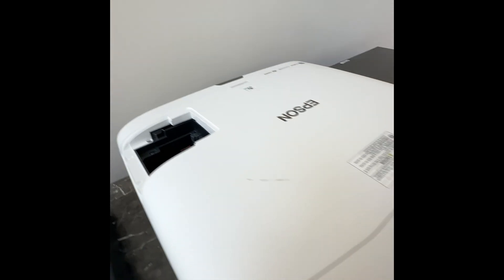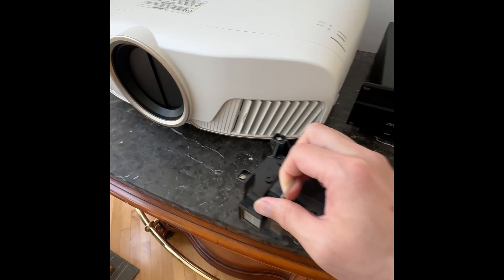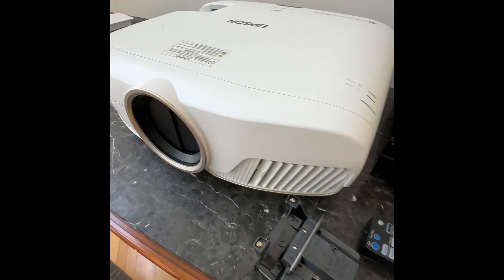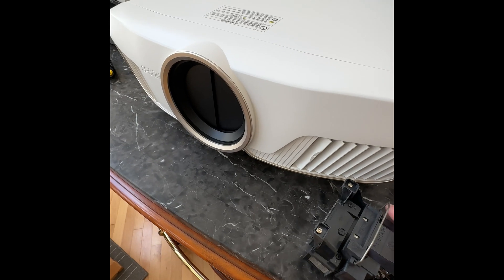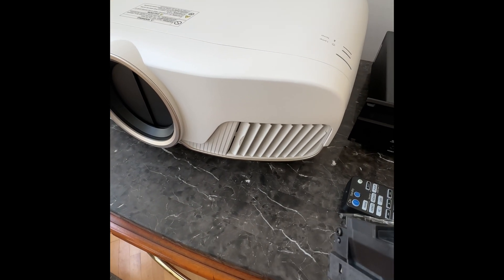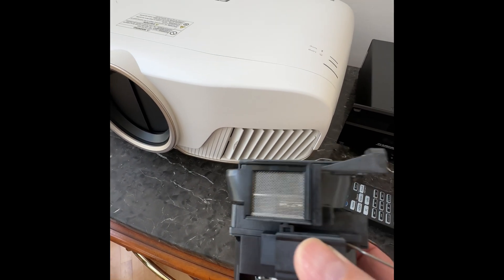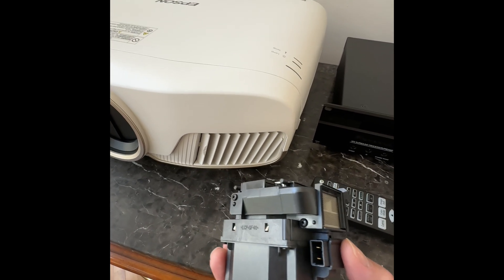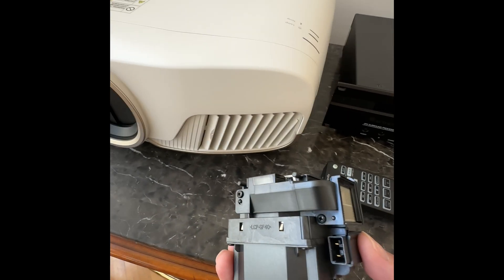So this is a kind of common problem. There are two possible reasons: one is the power board inside — if that's the problem then it's hard to fix. Another possibility is the lamp itself. I think these two problems are related to each other because a bad lamp tends to break the power board. Let's take a look at the lamp first and see if we can fix the problem.